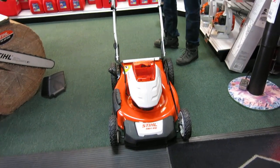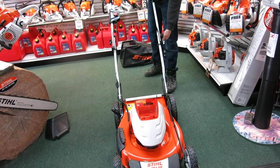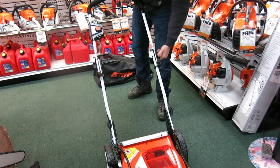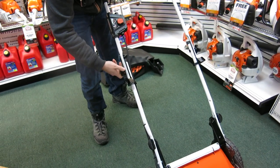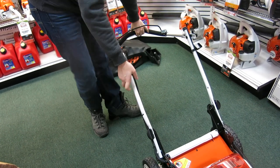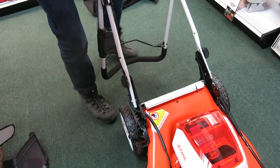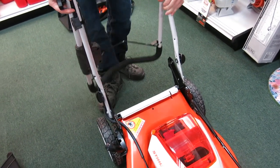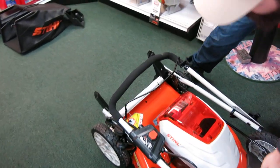Now we're going to take it apart and put it in the surf mode. Undo the handles, then unclip on that side, unclip that, move it ahead.